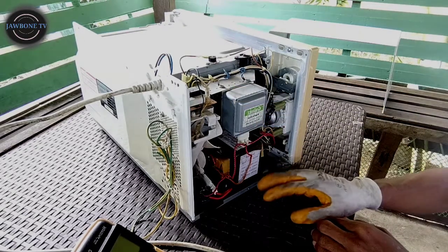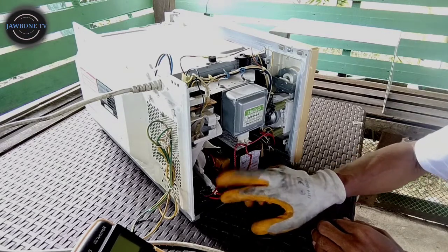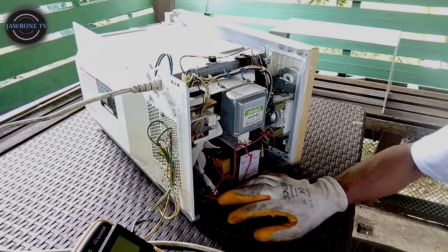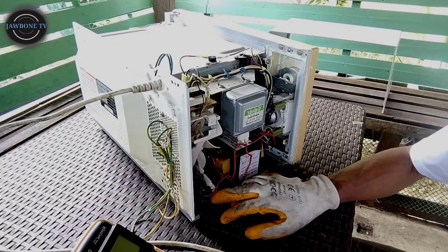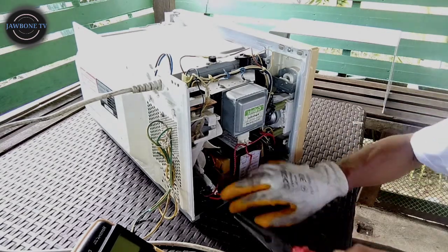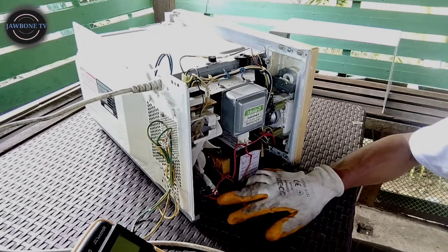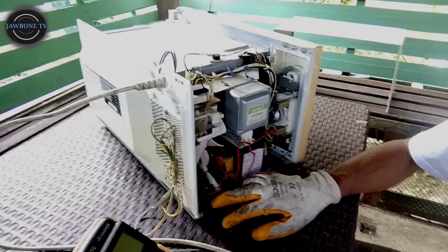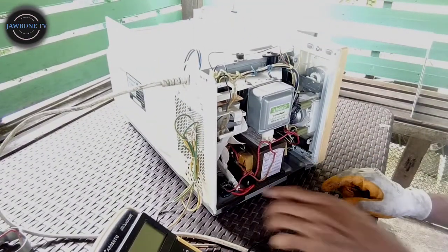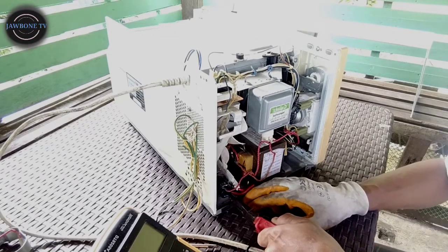Tanggalin na natin itong mga wiring. Pero bago natin mag-tanggal ng wiring, sigurado natin na i-discharge natin itong kanyang high-voltage capacitor. Kasi meron tayong nakastack dito na 5,000 volts. So, bago tayo mag-tanggal ng wire, i-discharge muna natin itong kanyang high-voltage capacitor. I-discharge natin ito - yung high-voltage. Galamat lang tayo ng long nose, tapos discharge natin.